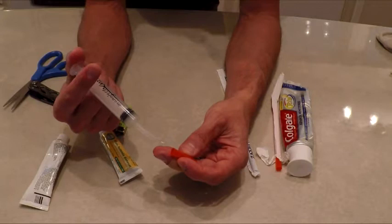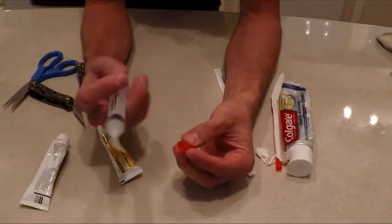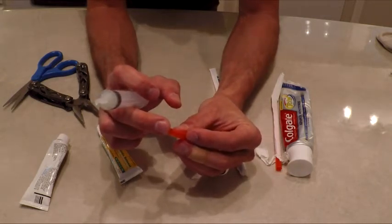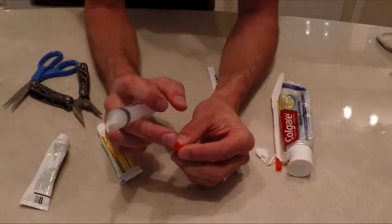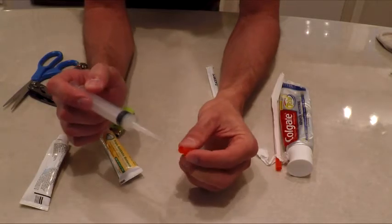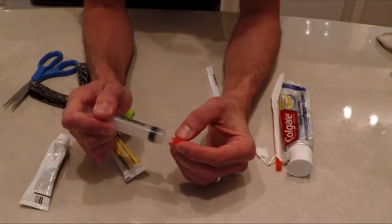Fill it from there but don't fill it up too much, because as soon as you go to squeeze this end you reduce the volume inside and it comes squirting out. If you get any fluid on the inside of where you're trying to melt it, it will not bond. I had a bad experience with that — the contents came out of my medical pack because I wasn't careful to keep fluid away from the sealed area. It's kind of like the operation game — don't touch the edge.